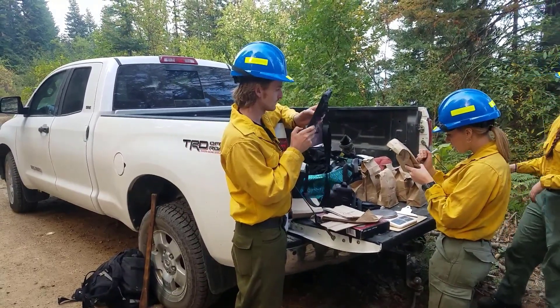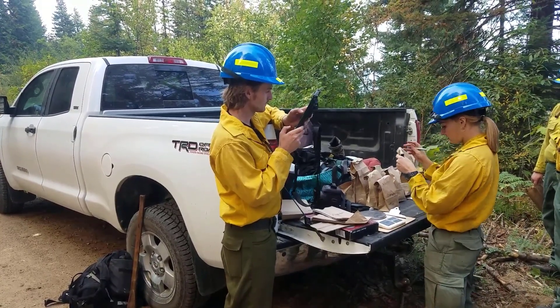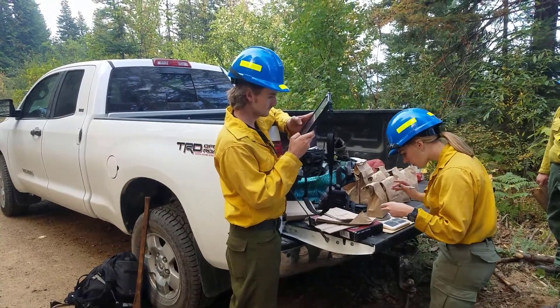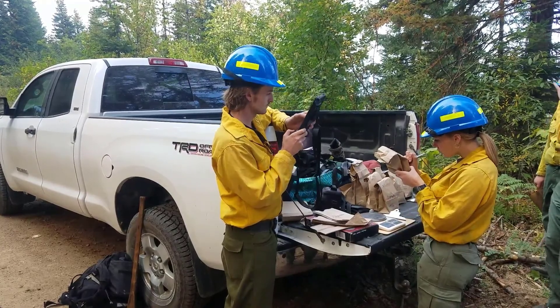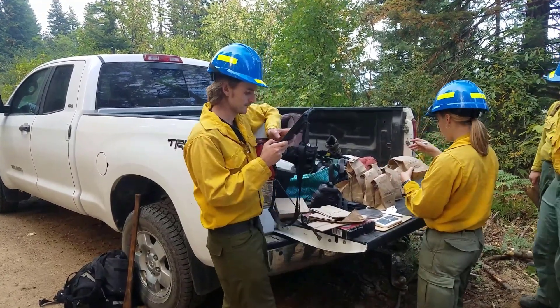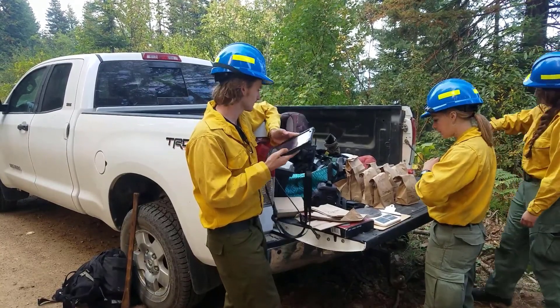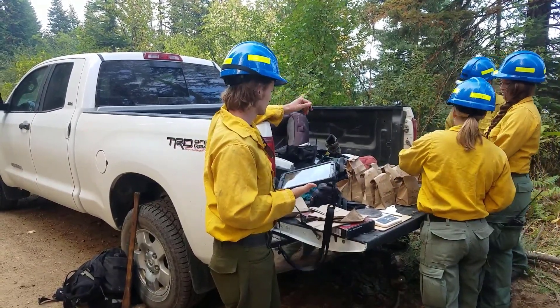Now it's time to record the wet weight of the fuels you've collected. Here's where it's important to make sure you're organized. You can use paper or a form on an electronic device, and you'll be recording the wet weight. I like to record the wet weight on the bag as well as recording the sample number, the tare weight, and the wet weight in my sample form — that way I have two places where that information exists.